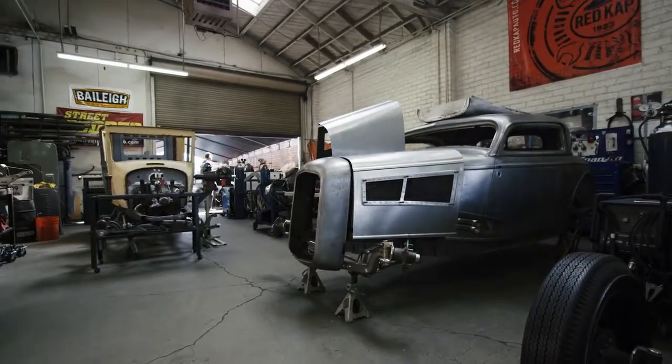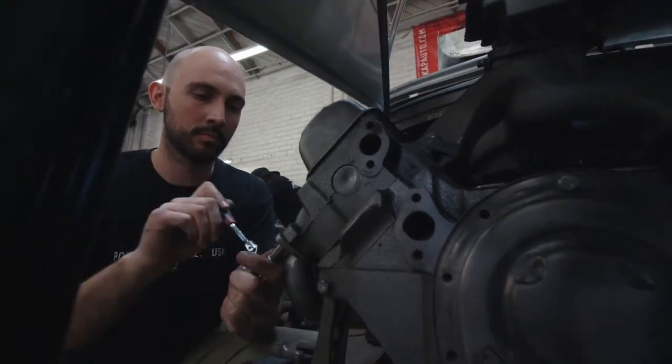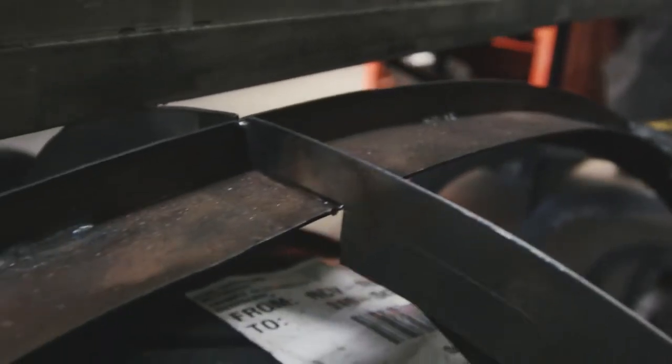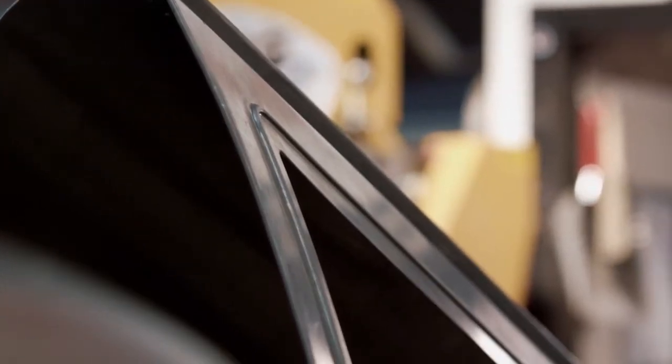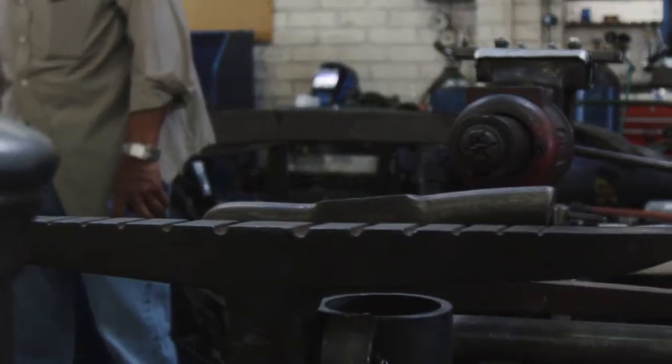Basically how this has evolved over the years is we have these ideas and things that we want to do, and the creative outlet of building cars — each step requires more advanced and more creative things, which requires more and more tooling. So over the years we've just developed or acquired whatever pieces it takes to get to the end result.